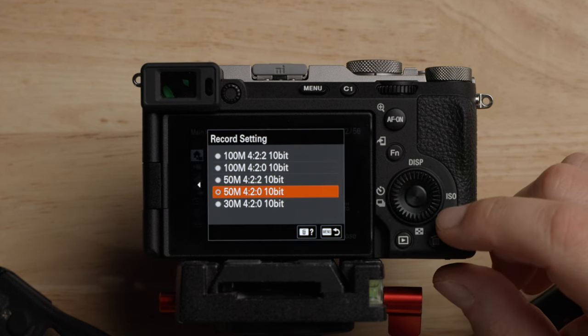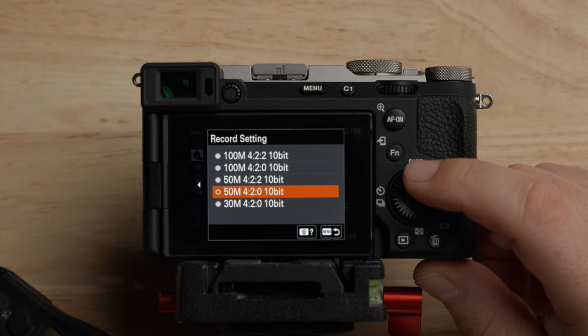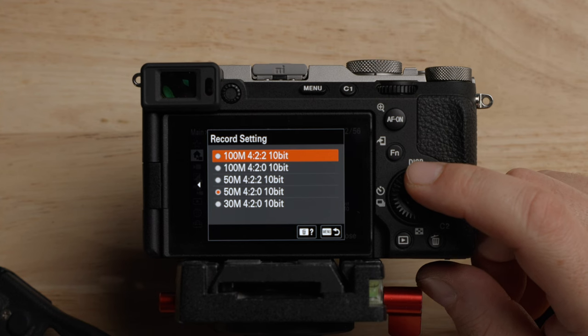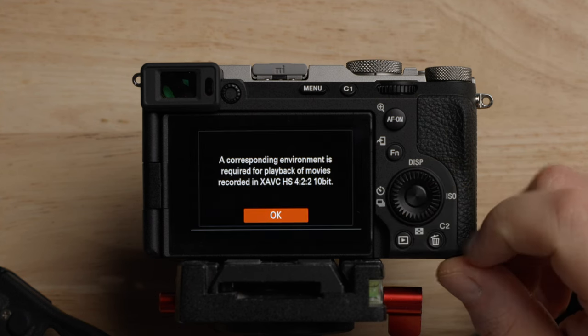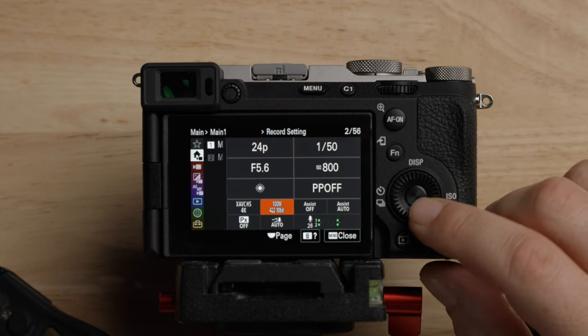Next to the file format, we have the different record settings — this is your bit rate and bit depth. Please set this to the highest one: 100 megabits per second, 4:2:2 10-bit. That's megabits, not megabytes — there are eight bits in a byte. Make sure you select that one.